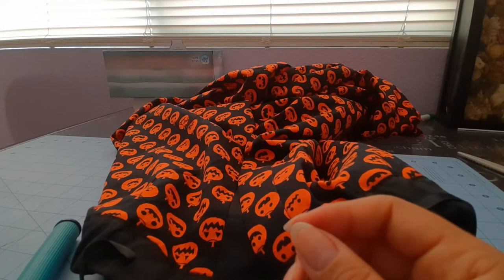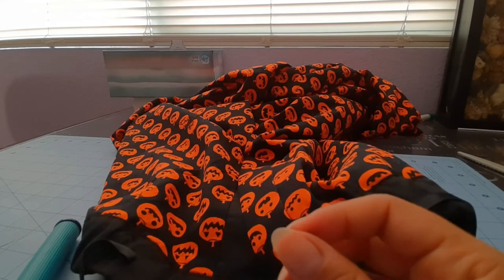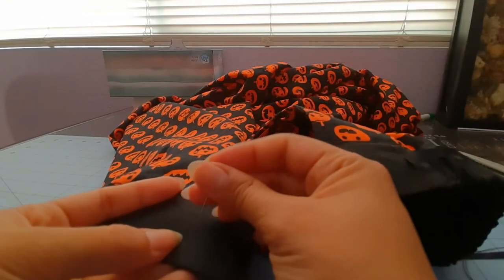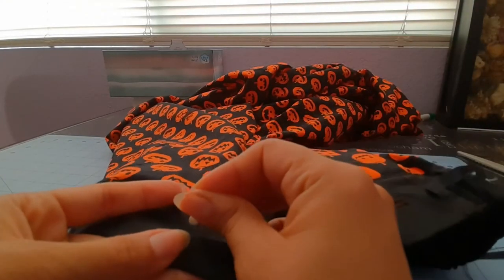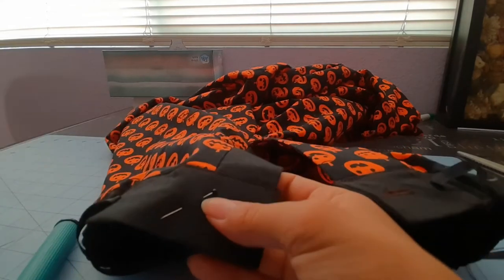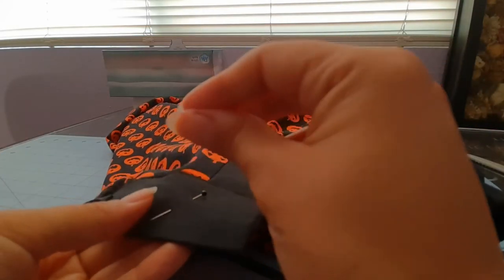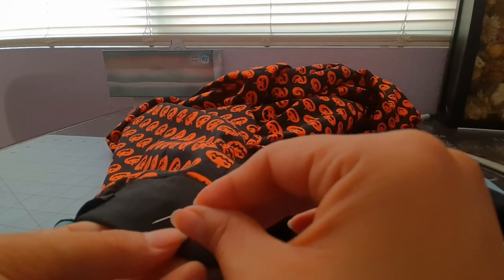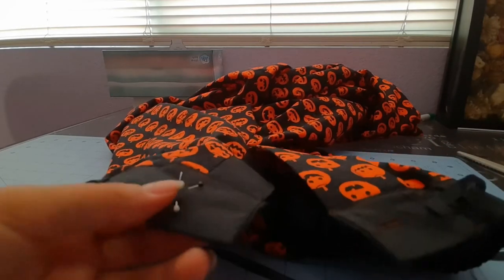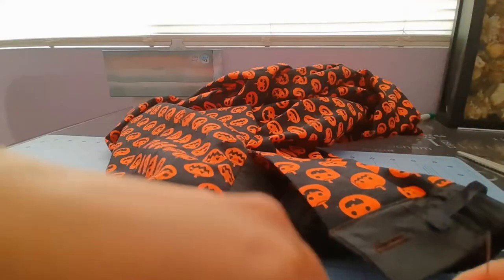Next step is to sew the button to the tab under the buttonhole. I tried this on before so I know that this placement of the button that the pattern gave me fits fine. I would recommend you do the same, and then if it doesn't fit you can just move the button a little bit over.